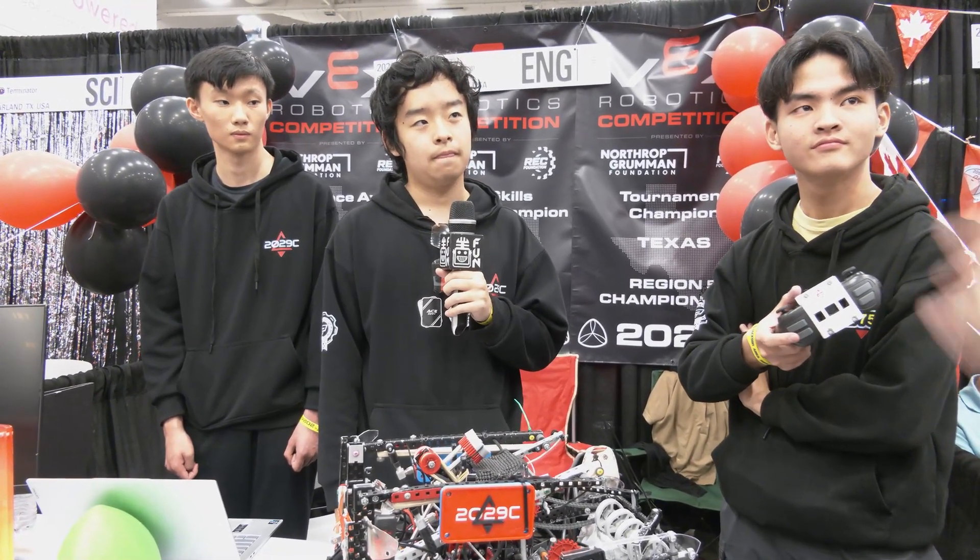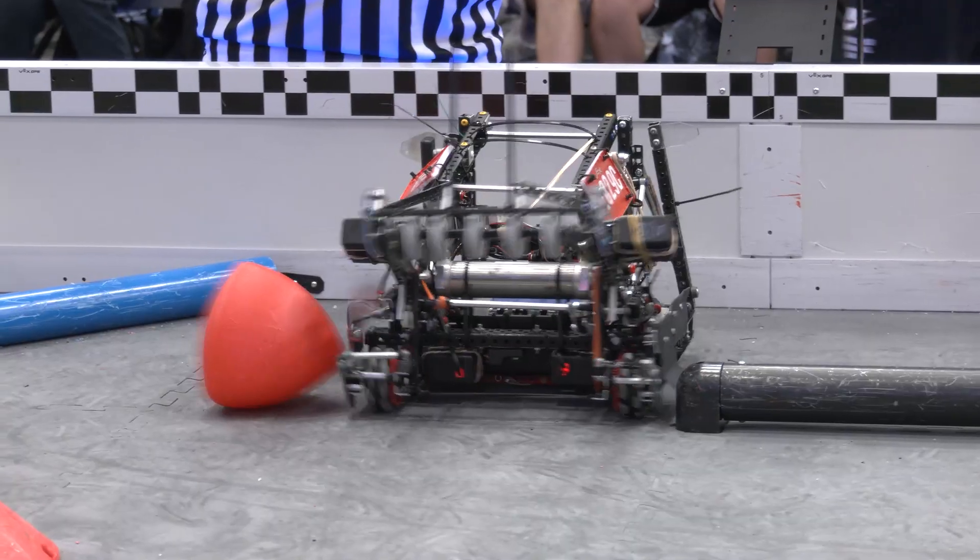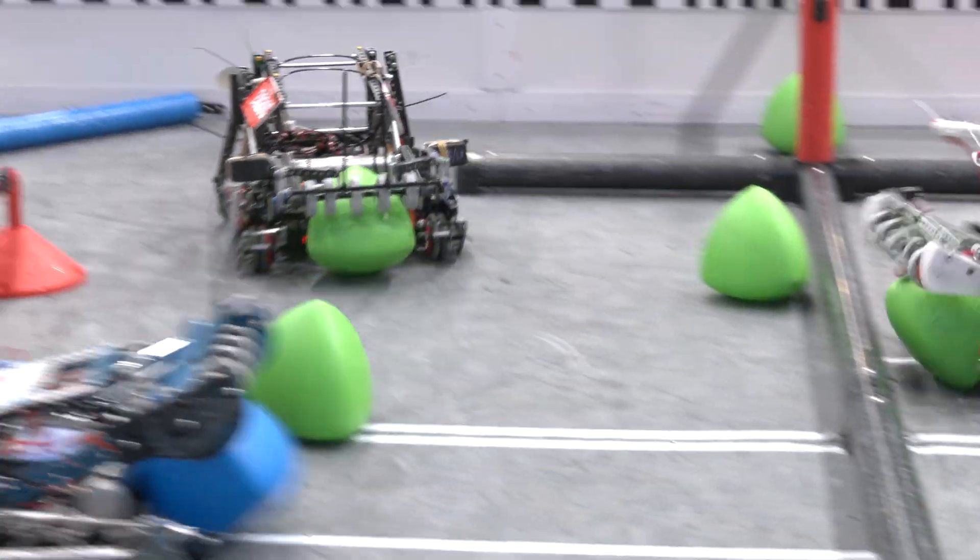Have you done any skills matches yet? Yes, we are currently in first place at, I believe, 452. Nice — any more runs to go? Yes, we have one more run of each, so hopefully we can increase that score a little bit. I'm looking forward to seeing that — good luck in that aspect as well.